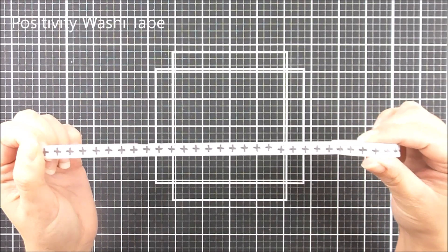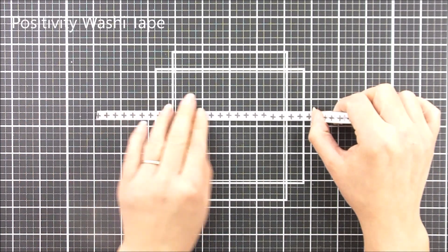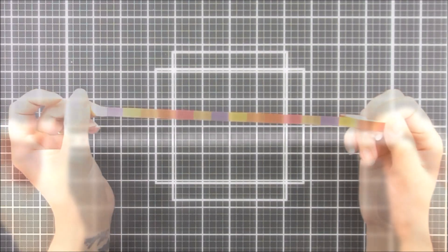Next up we have the Positivity. Again this is 8 millimeters wide by 10 meters long and we have those beautiful little painted positive strokes on there that give a really great effect to this one.